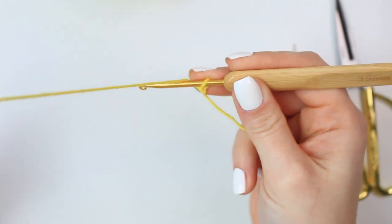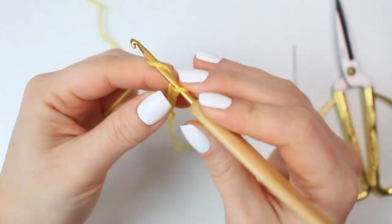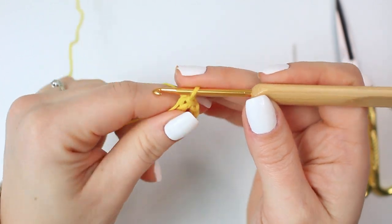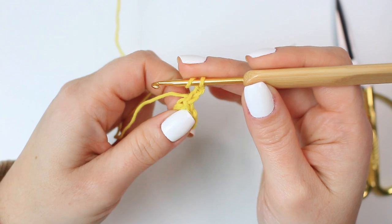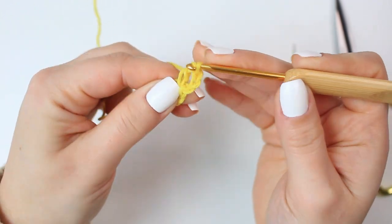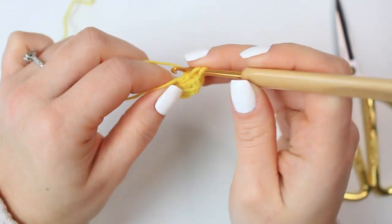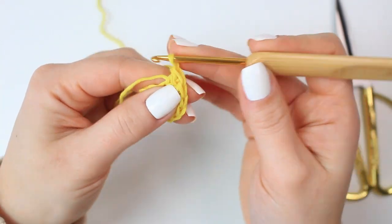Starting with a slip knot, I'm going to chain seven and then join to that very first chain with a slip stitch, so we're working around a little ring. Chain three — this counts as a stitch — and then into the same stitch where you did the slip stitch, work a double crochet. So we have the very first increase. Now go into the next chain and work two double crochets into the same chain, and repeat all the way around — two double crochets into every stitch.